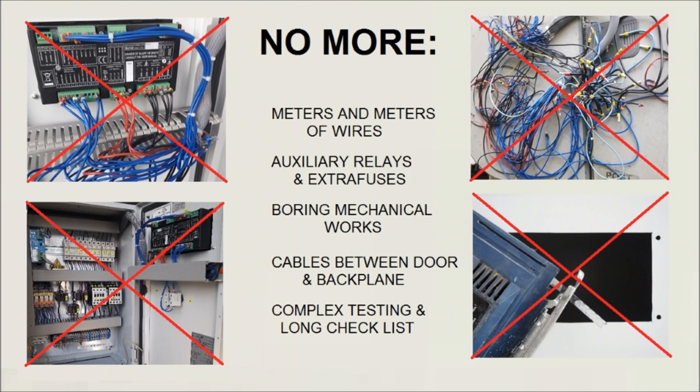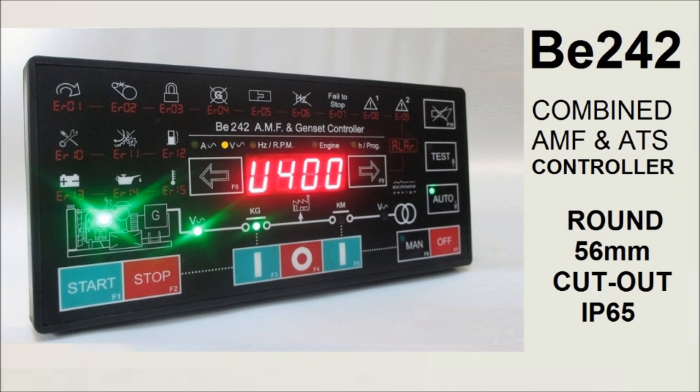Forget boring repetitive connections, tens of meters of cables, complex testings, troubleshootings and hard mechanical works. Use B242, the only AMF controller of square size with a standard round mounting hole for panel instruments, with remote interface relay board.